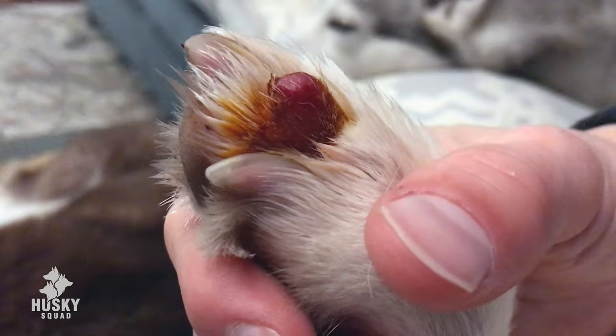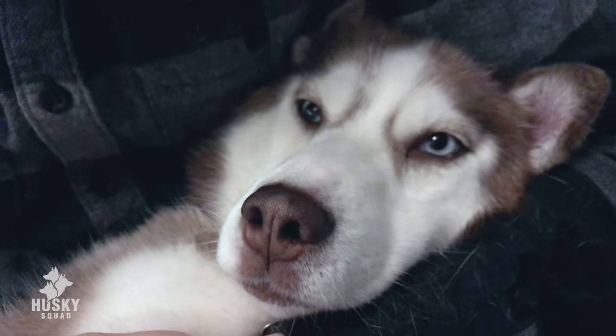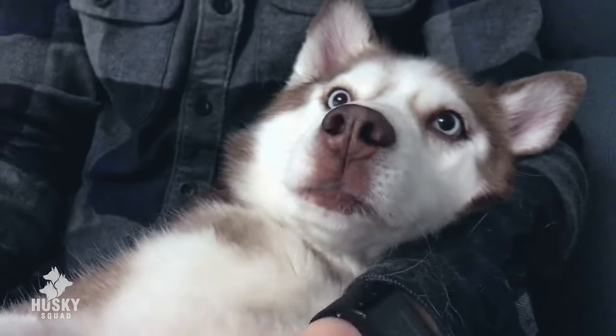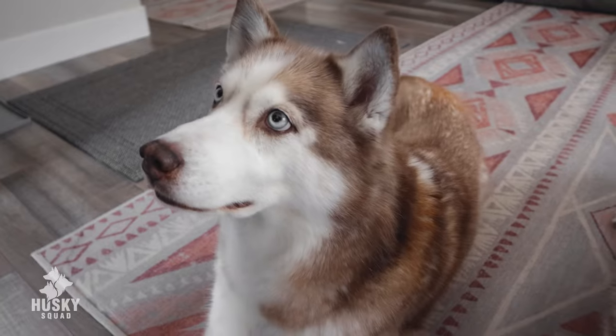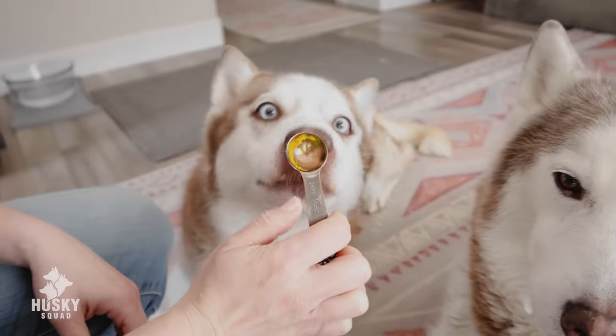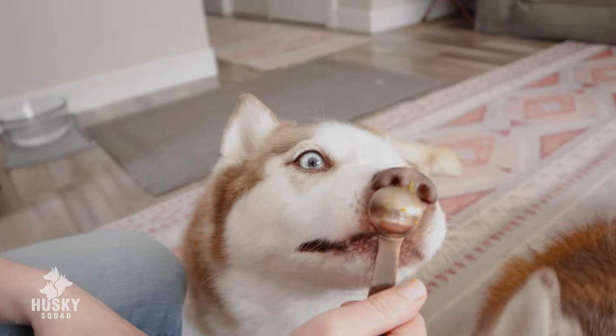We learned about golden paste — it's made of turmeric — during the time when our Kimari was diagnosed with cancer in early 2018, and our holistic veterinarian had us make this golden paste as part of Kimari's natural cancer protocol. We've been using it for the entire squad ever since. Don't worry, Kimari has recovered beautifully in just 28 days. Her cancer is gone and she's doing wonderful and absolutely thriving.